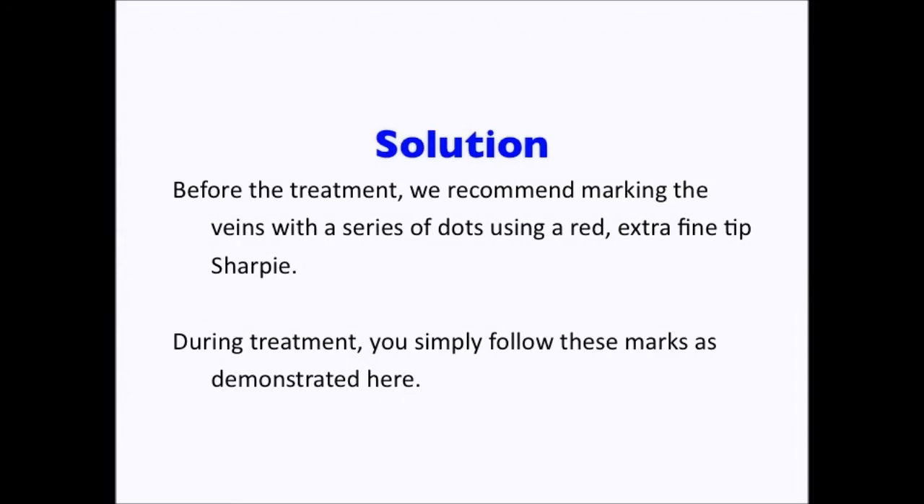Before the treatment, we recommend marking the veins with a series of dots using a red extra fine tip Sharpie marker, which is easily removed with a wet gauze or an alcohol wipe at the completion of the treatment.